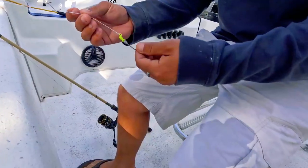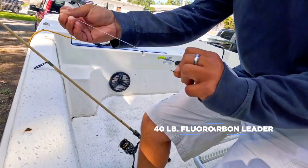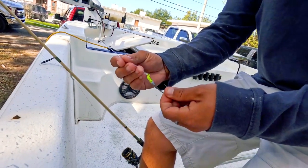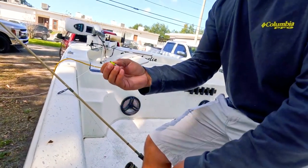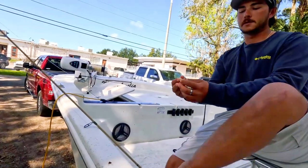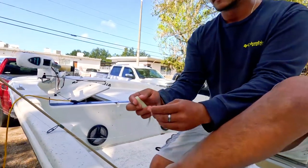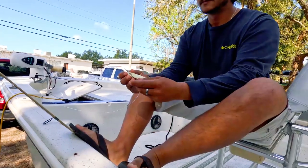I'm going to go over what we used. Captain Billy's got a 40-pound fluorocarbon leader onto a 1/16-ounce jig head — Jim's Jig in chartreuse. Chartreuse is particularly good for trout and snook, one of my favorites. And here we have a five-and-a-half-inch DOA Glow, which is the staple lure for this area.